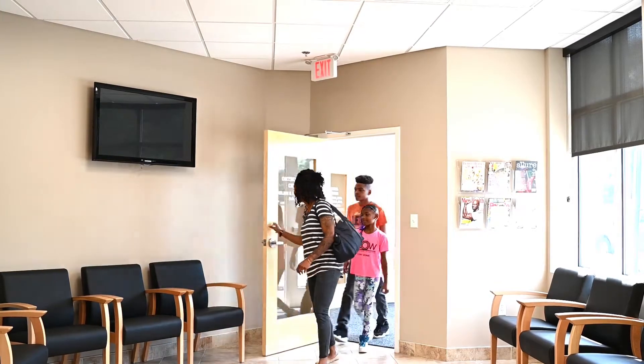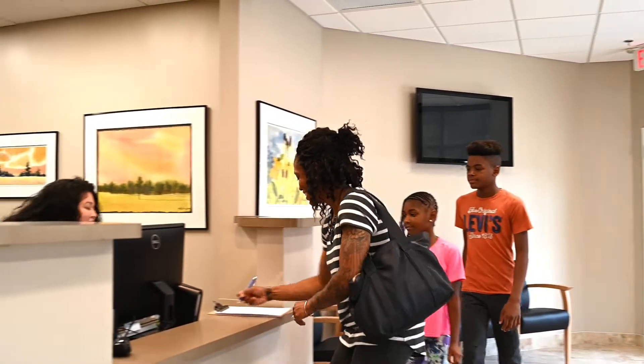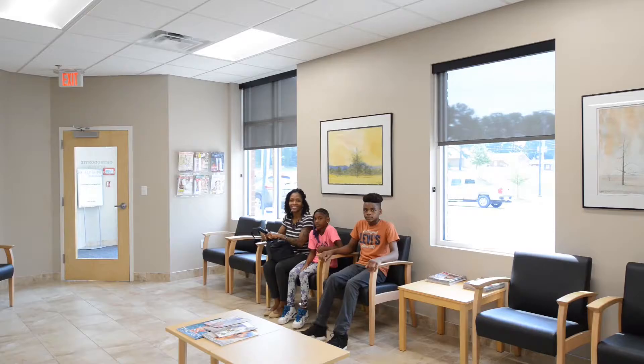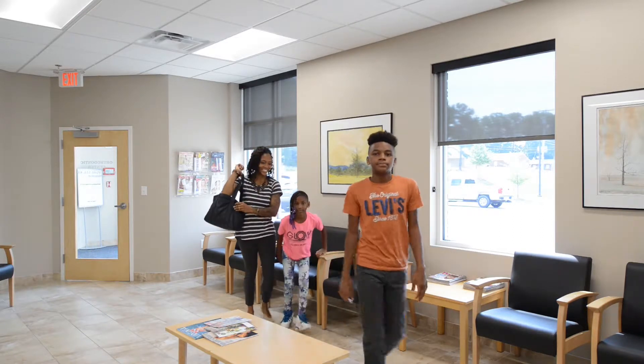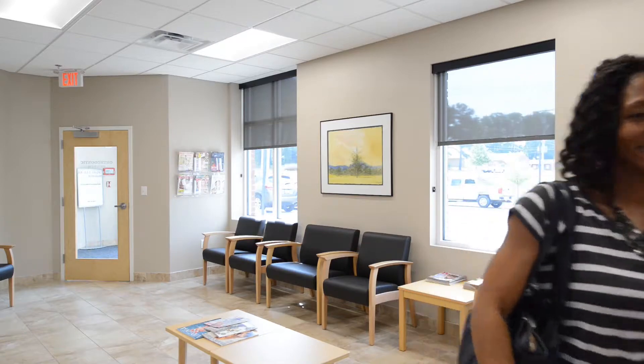Please arrive a few minutes early to your appointment. This appointment will take a little over an hour from start to finish. Usually, we place the braces within two to three weeks of your decision after your initial consultation. We will use scans or molds to prepare your child's orthodontic treatment.